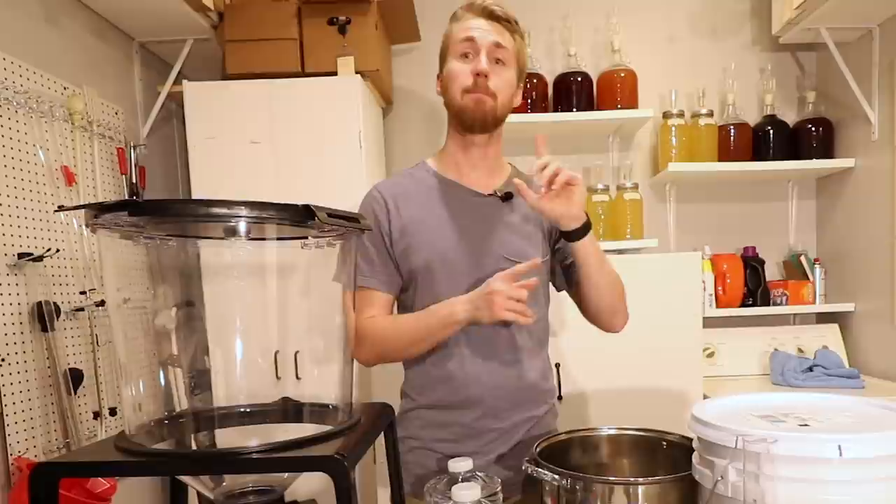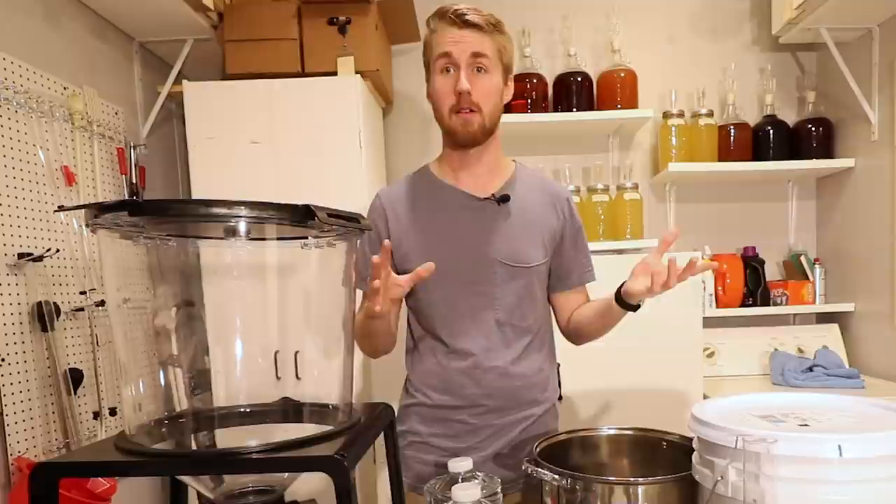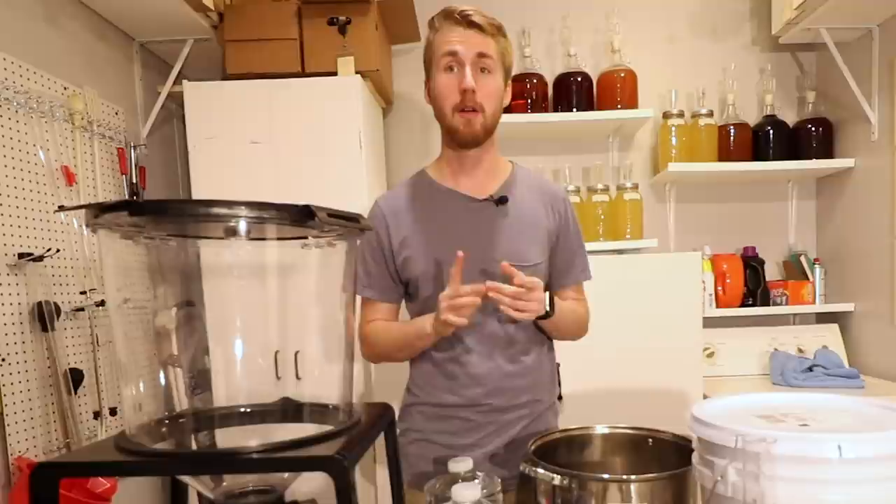We're going to be using the Lalvin D47 yeast — and that's it other than the equipment. Let's get started. Super simple, if you've never made one before. Step one: ingredients and equipment. Step two: we're going to pour all of our honey in.